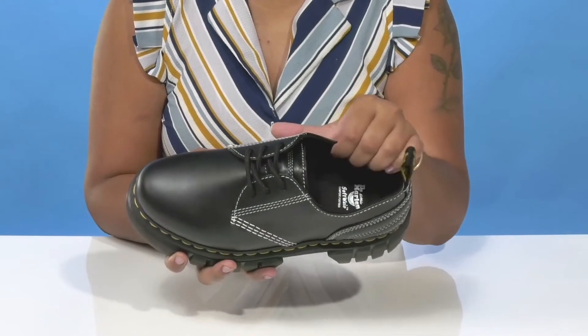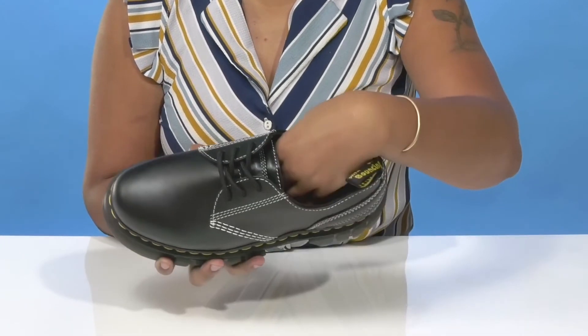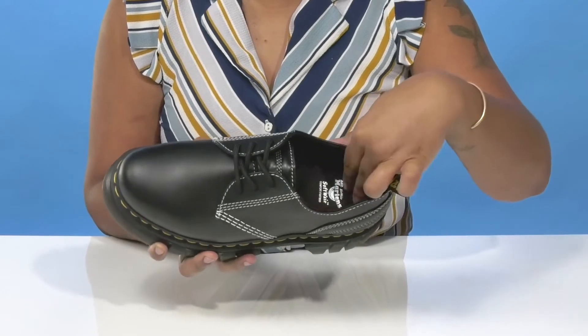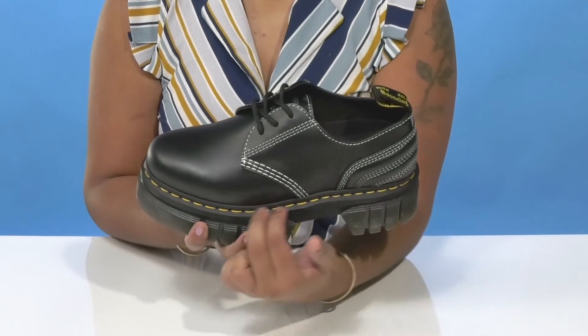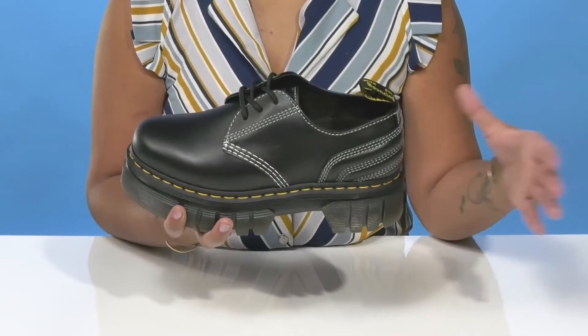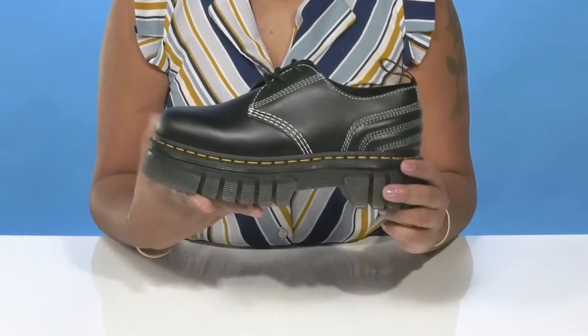Inside is a super soft textile lining that'll keep you nice and cozy, with a footbed that has a generous amount of cushioning, especially at that heel. You'll even get some arch support for a bit of extra comfort, and you'll get that classic Goodyear welt stitching that'll give you a lot of bold color and highlight the durability and construction of this shoe.